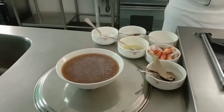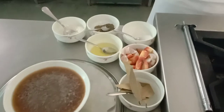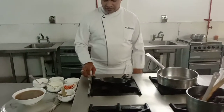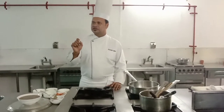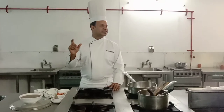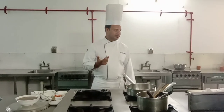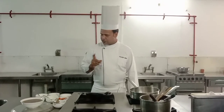For the sauce we will make roux first. Everyone knows what roux is — it is a thickening agent, defined as equal quantity of butter and flour cooked together. Very important: cooked together. If you just mix equal quantity of butter and flour without cooking, it is called beurre manié. If they are cooked together, it is roux.